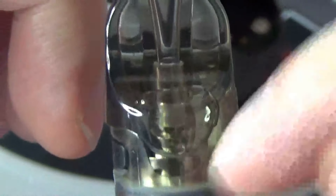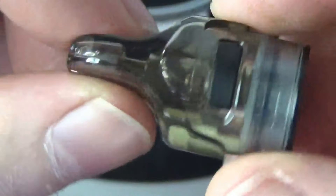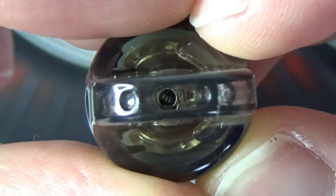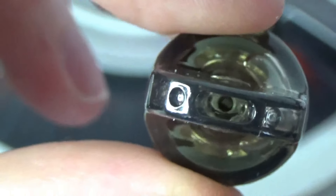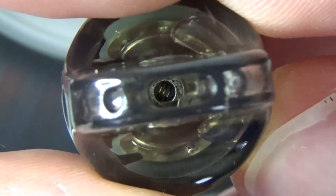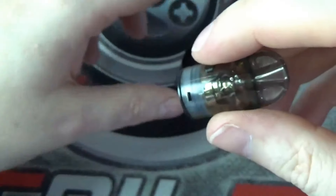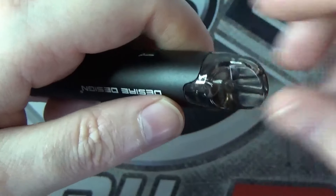The resistance of the coil inside these pods is a 1.2 ohm coil. I don't know what wire or anything it consists of, but you can see down there it looks like it is a round wire build. Just right down there you can see it - like a traditional round wire build in there. But I don't know what wire it is. One thing I wish companies would start doing is letting you know what sort of wire it's made from.